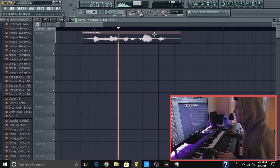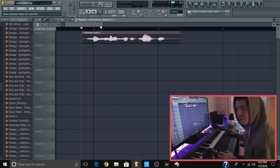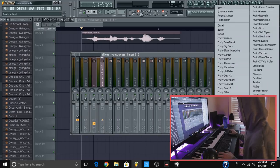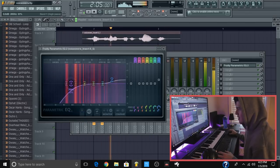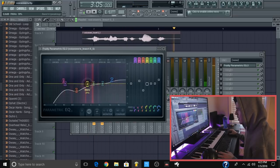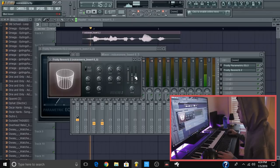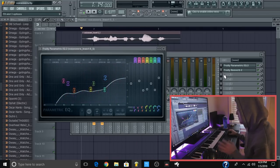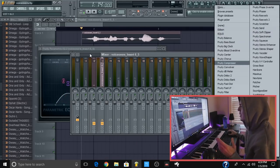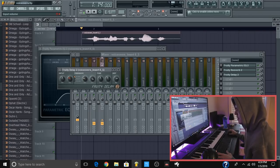First thing we're going to do is line everything up so it's perfect. Next thing we're going to do is EQ it — equalize it — so it doesn't bleed too much. I cut out some of the lows and whatever. It's not the greatest EQ, but equalize it as much as you can.